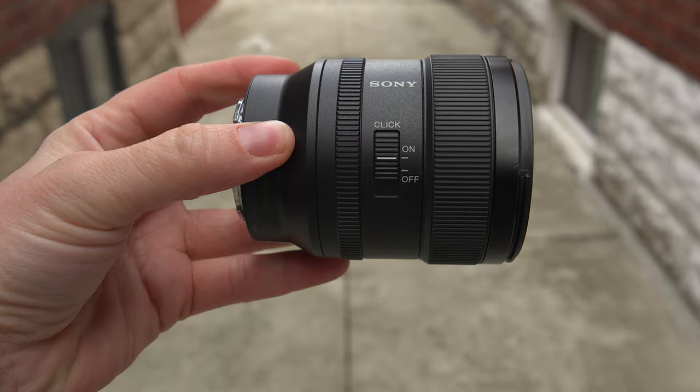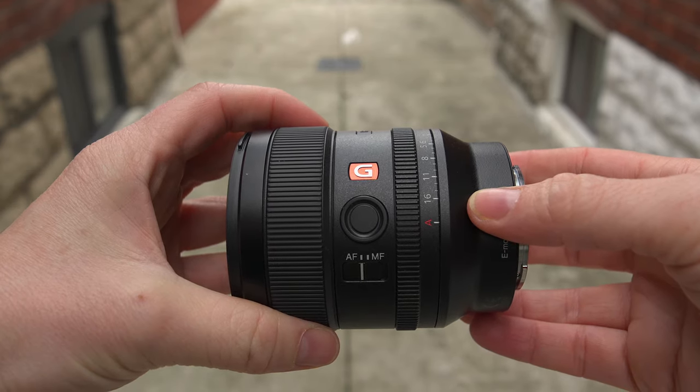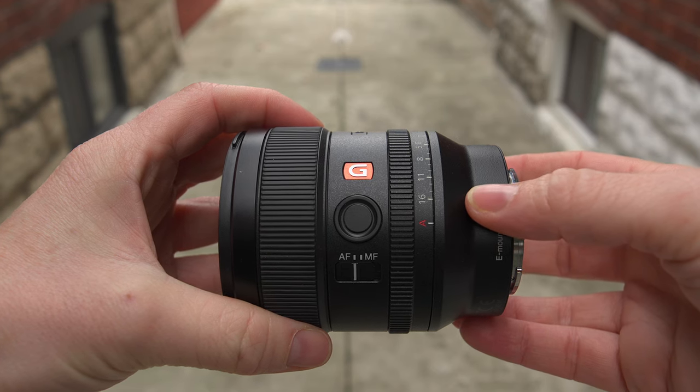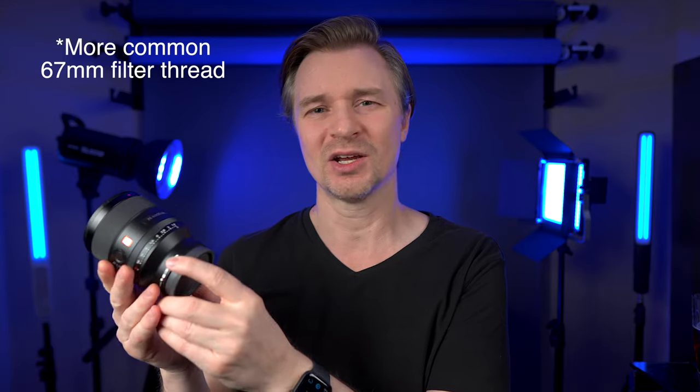But there's a lot more to the G Master than just that f1.4. Look at the build quality — the aperture ring, you can click it or de-click it. It's got the focus hold button, the autofocus and manual focus switch. The 35mm f1.8 has that as well, but it does not have that aperture ring that can be clicked or de-clicked. And this thing is just built so well.